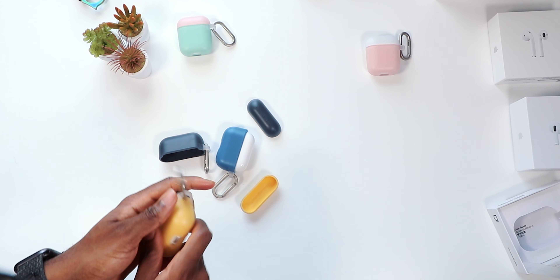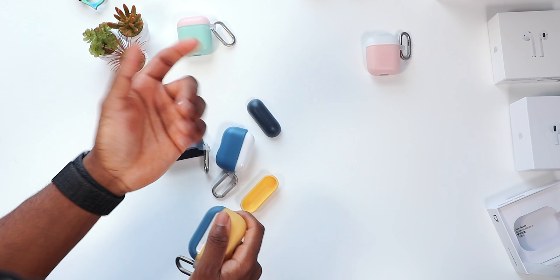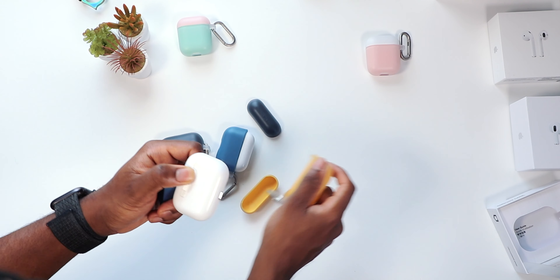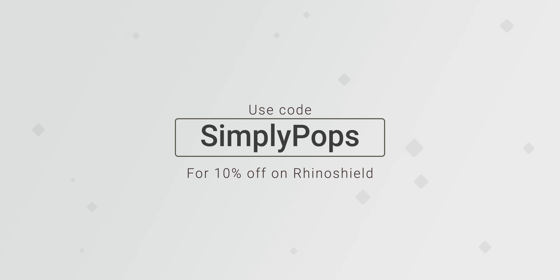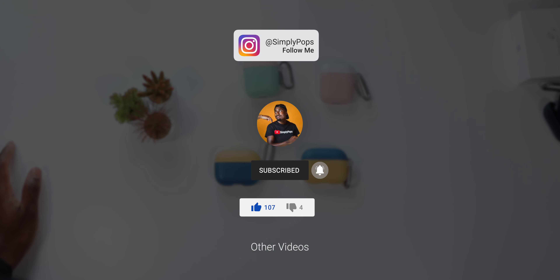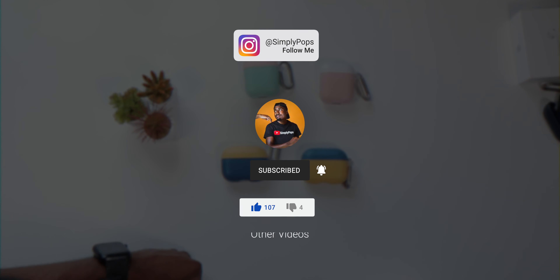I should have had these cases a long time ago — I noticed some scratches on all my AirPods, even the new ones I got with my MacBook. AirPods get scratched up so easily. Anyway, those are the RhinoShield AirPods cases for AirPods 1, 2, and Pro. For $17, this is a really good buy. You can get extra caps for an additional $3. You're getting protection and customization. Comment below what you guys think, and boy pops out — catch you in the next video. Peace.